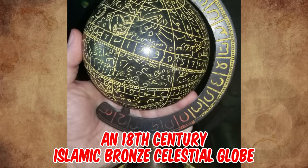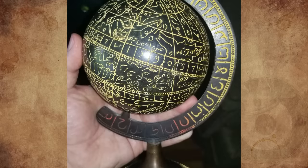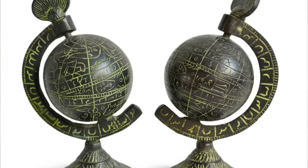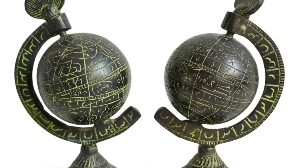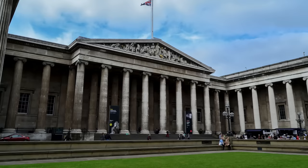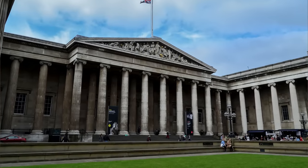It's an 18th century Islamic bronze celestial globe. This served both as a map of the heavens as viewed from outside the earth and as a precision tool for making astronomical calculations. Engraved on its surface are various coordinate lines, constellation figures, and inscriptions. The writing is possibly Egyptian or an Arabian dialect. A similar celestial globe in the British Museum is dated 1782 AD.